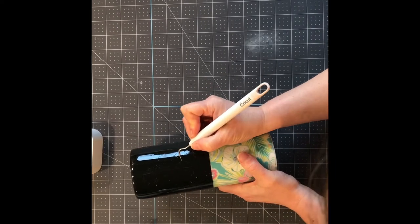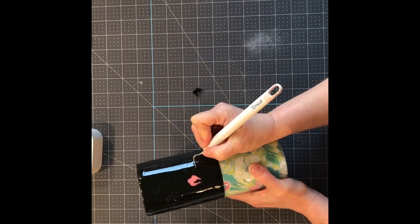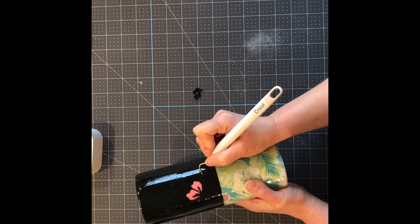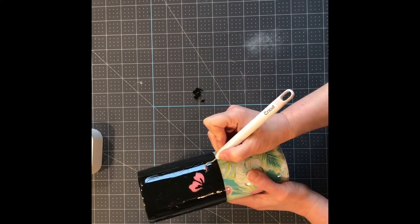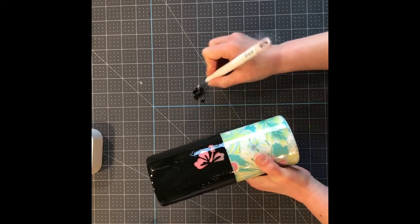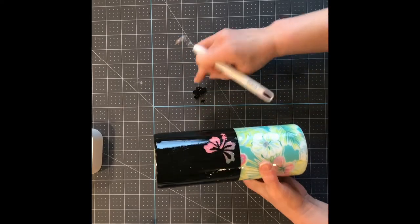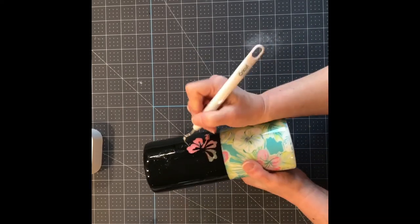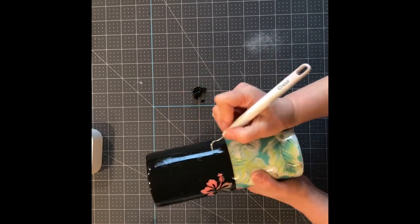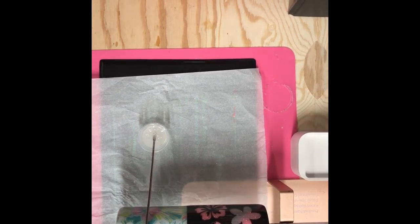Now I have the masking tape off and I'm going to start taking off my stencils. You'll want a weeding tool or some other pointed tool. Just be careful that you don't scratch any of that black paint — that won't be good. Take your time removing these stencils and just make sure you don't scratch the paint you just applied. I'll speed up the video so you don't have to watch me take off all these stencils. Once all stencils and tape are off, everything looks good.